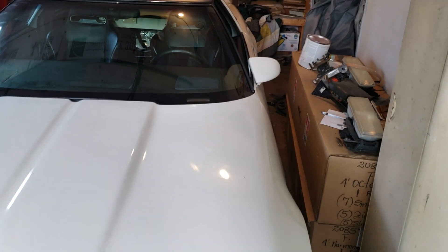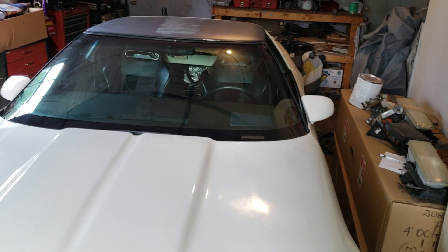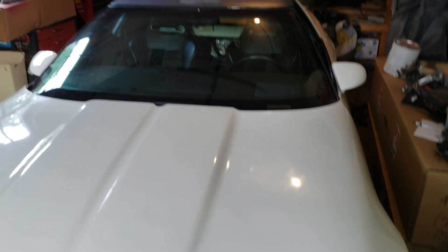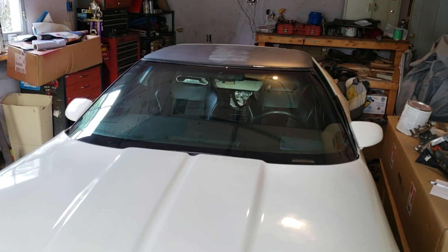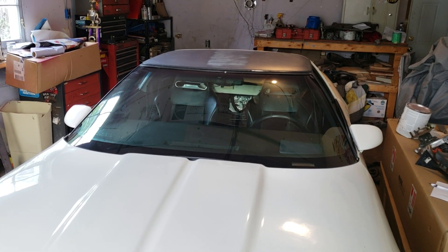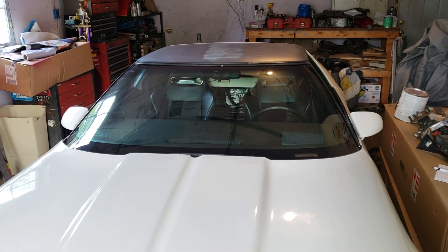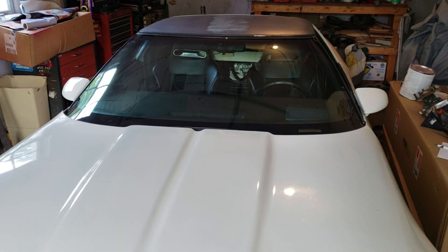This is the first segment of many on how I put a BorgWarner T5 world-class transmission in an 85 Chevrolet Corvette. At this point, the only pieces I'm missing are the actual shifter and a bracket on the back of the transmission that bolts to the torque arm. I think I have everything else, so watch as I make this thing a stick shift.